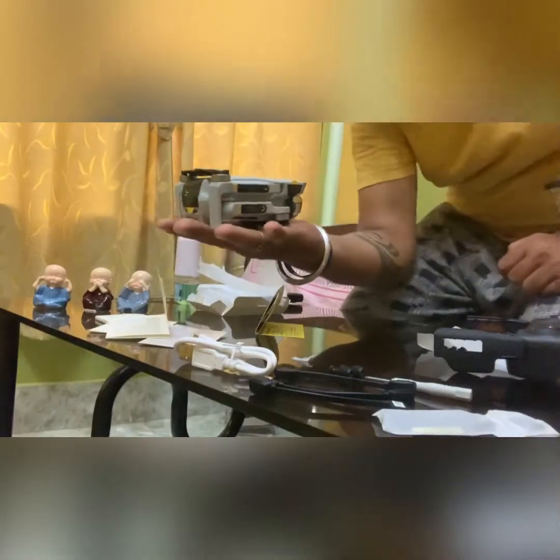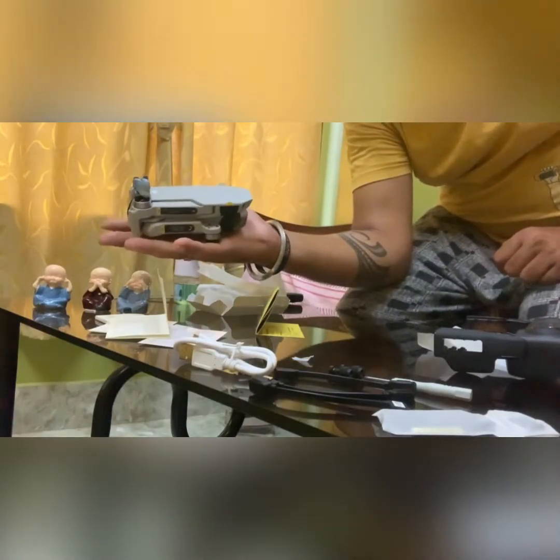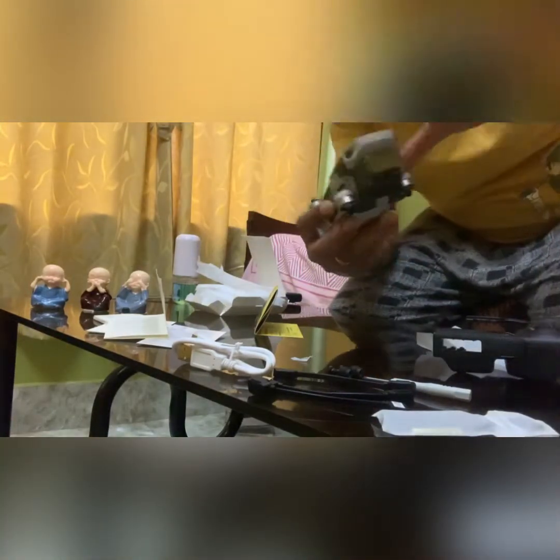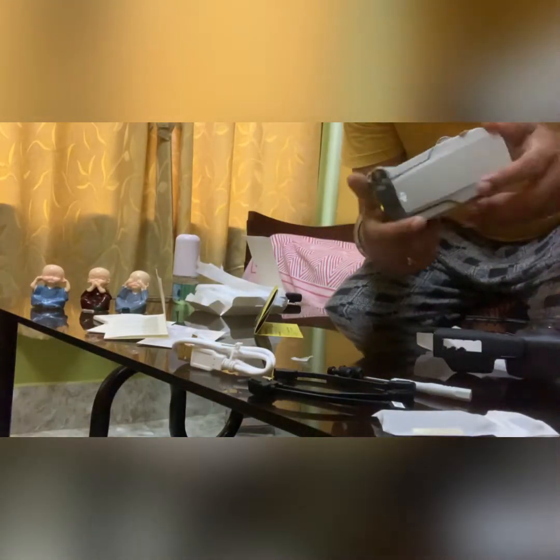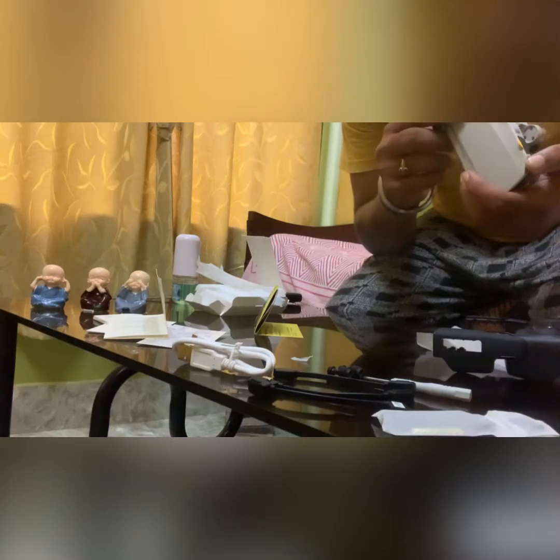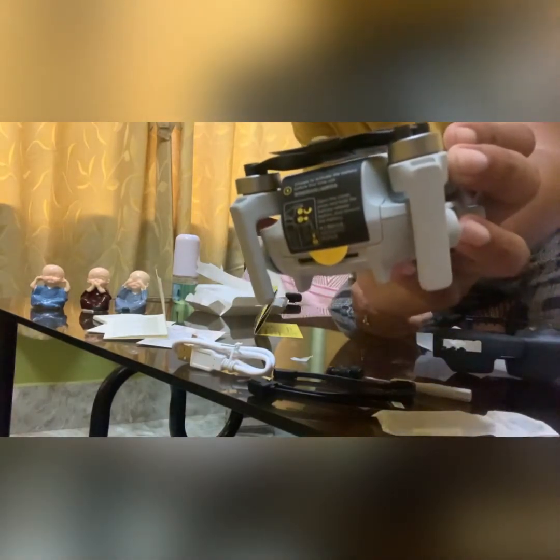And this is the drone — the mini drone. It's very small, as you can see. This is the camera of the drone, and there is the battery.